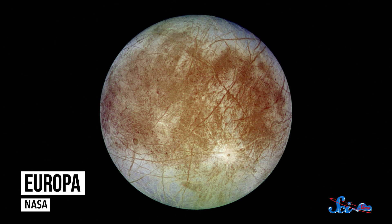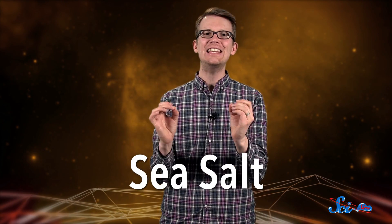You know Europa, the fourth-largest moon of Jupiter, covered in ice, with a huge subsurface ocean — probably? Well, I don't know if you've ever noticed, but it kind of looks like it's been drizzled with barbecue sauce. No one's been quite sure why the moon has those weird, rust-colored lines all over it, but according to a new study published this week, it's probably sea salt.